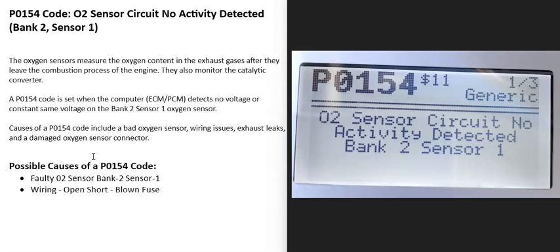Today I'm talking about a P0154 code, what it is and how you can go about fixing it. So what is a P0154 code? It's an O2 sensor circuit, no activity detected, bank 2, sensor 1.